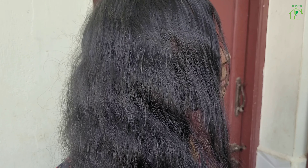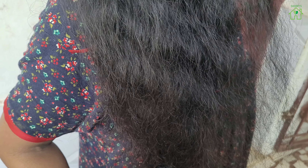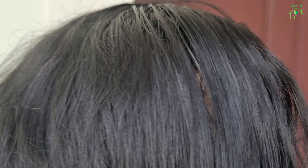Let the hair dye pack dry for 4 to 5 hours, then rinse hair in plain water without shampoo. This hair pack not only blackens your hair but also gives you strong and shiny hair.